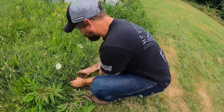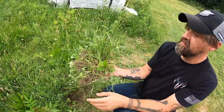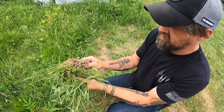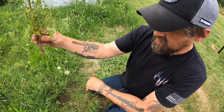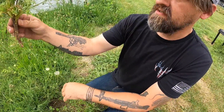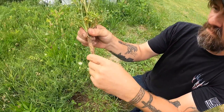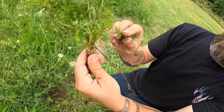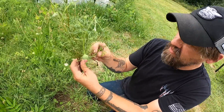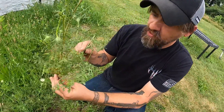Now that we've loosened up the root, we're going to go ahead and get this plant out, known as wild carrot, Queen Anne's Lace. When we remove everything else that we dug up with it, you're going to see the carrot. You can see it's a main taproot. It has some smaller roots that come off it, just like a carrot. And you're going to see that they resemble carrot leaves a lot — they're very lacy, hence the name Queen Anne's Lace.